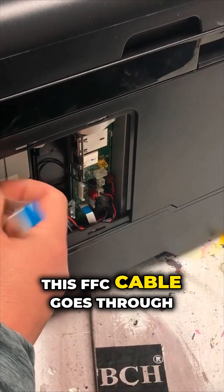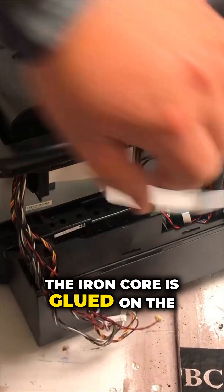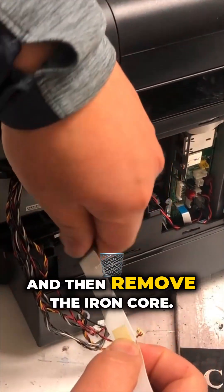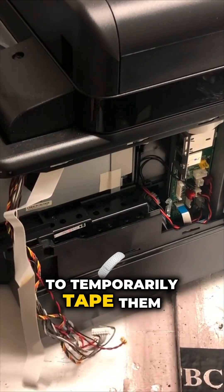This FFC cable goes through an iron core. The iron core is glued on the board with double-sided tape — you can just use something to pry it out, then remove the iron core. You can use some tape to temporarily tape them together.